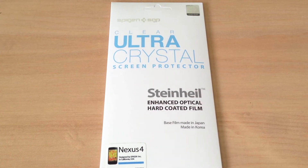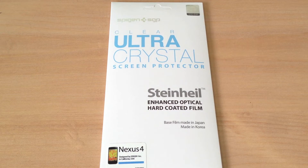What's up everybody, today I'm looking at the clear Ultra Crystal screen protector for the new Google LG Nexus 4. So if you want to protect that big beautiful screen on your new Nexus 4, here is SGP Spigen's first try.